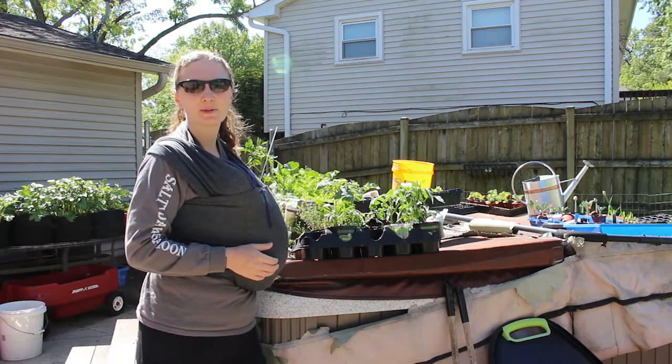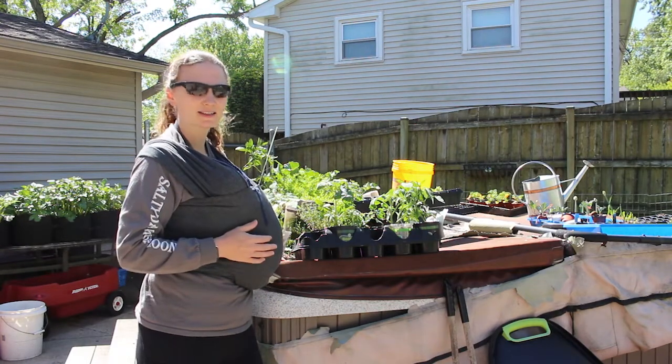Hey friends, Amanda here, Bare Bones Living. Welcome back to my garden.